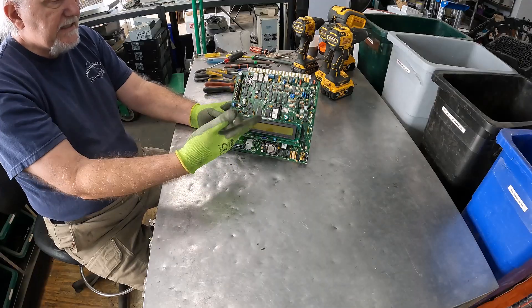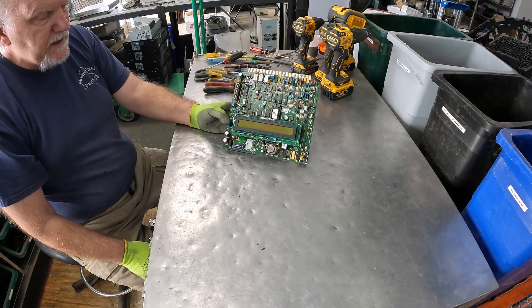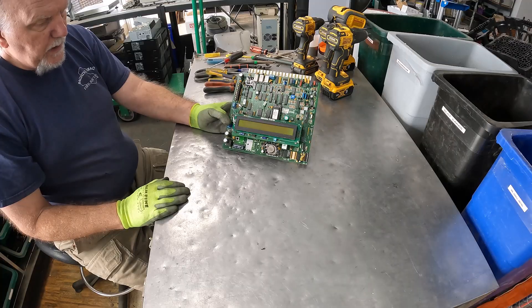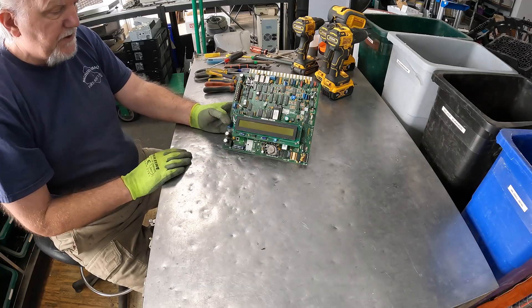Now let's take a look at some of these things and see what we can do — what makes sense for us to work on this board. I'm curious to see what's going on with these daughter cards.